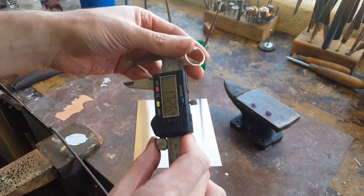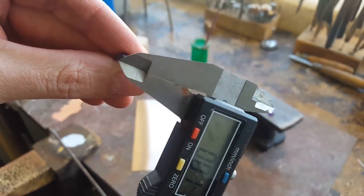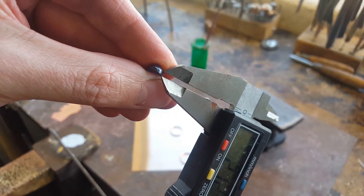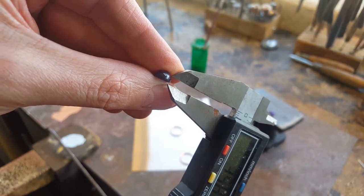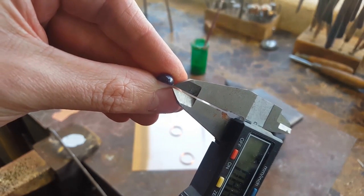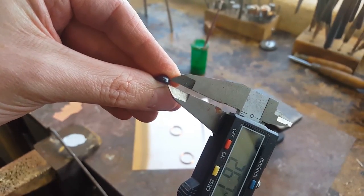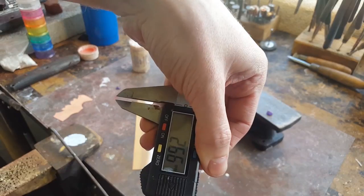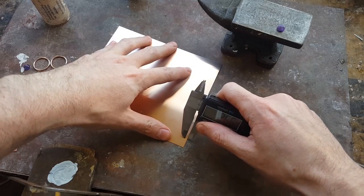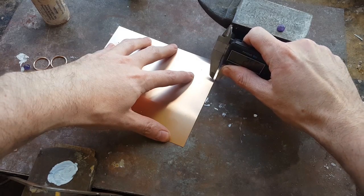Let's get started. First, take your stone and measure it — you basically want to measure it up to the point where it starts to curve in. That's where you want your metal to come up to. If you go too high you'll end up with too much metal, and if you're too low it won't hold the stone. Once you get that measurement, lock your calipers and take your thin piece of copper and scratch a line across it using one of the edges so you get a perfectly straight line.